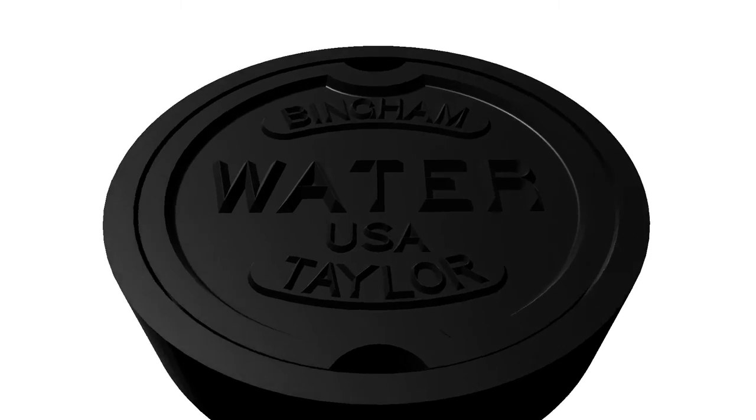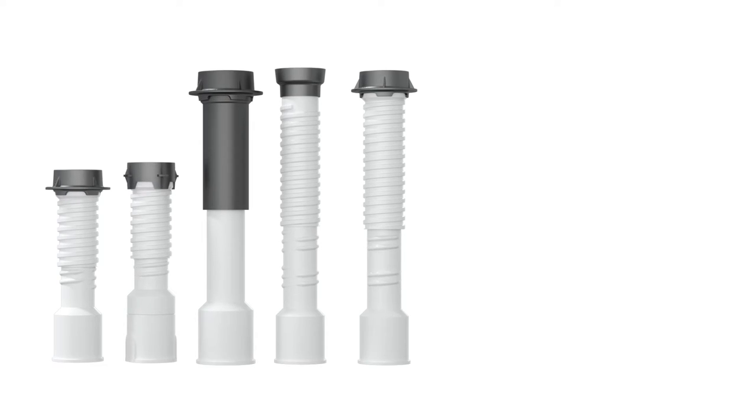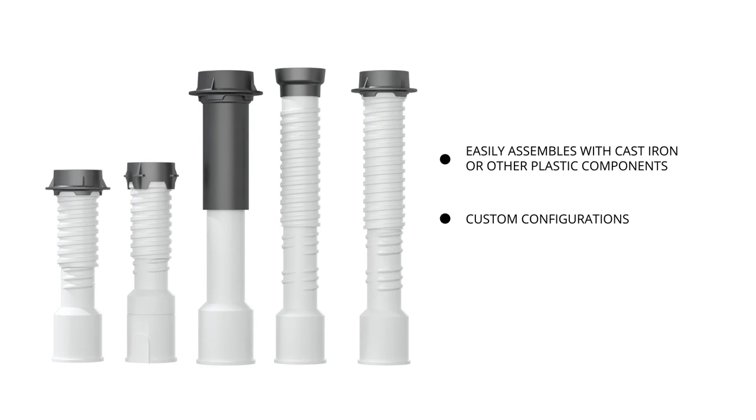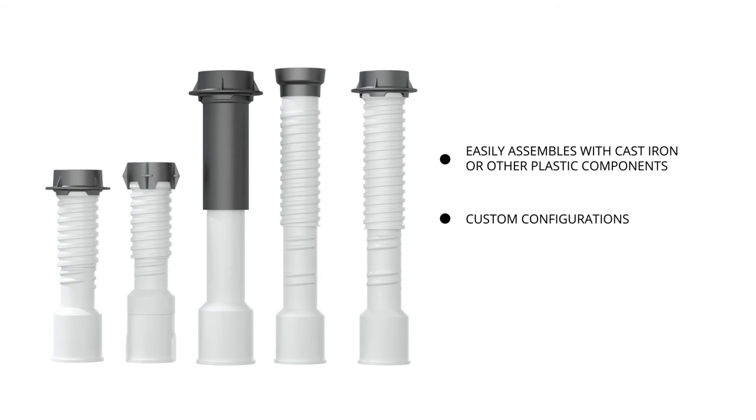You'll quickly notice after installation that the white interior of the Bison box drastically improves your ability to see and operate your underground valve. Bison components can easily be used in combination with cast iron or other plastic products to create a custom access box for your specifications.